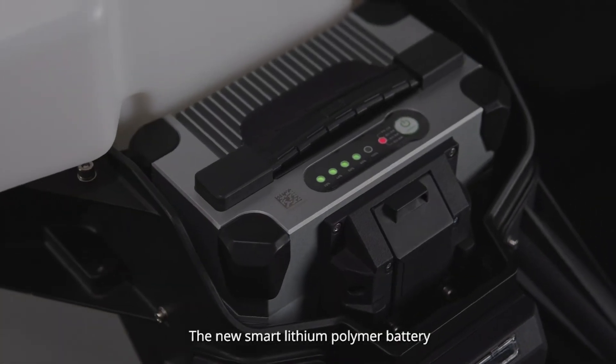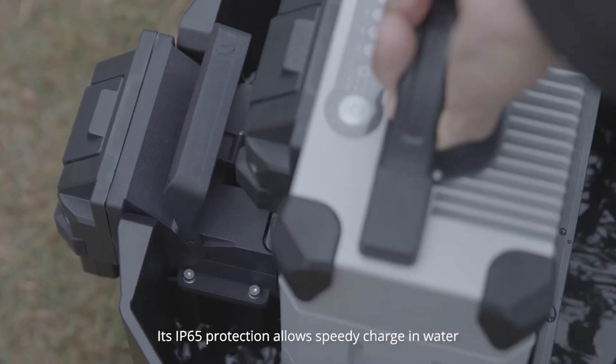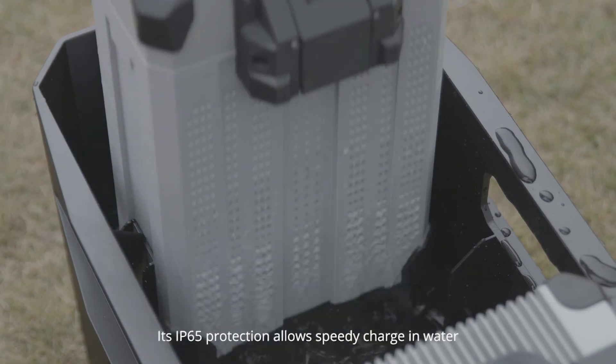The new Smart Lithium Polymer Battery is built stronger, smarter, and safer. Its IP65 protection allows speedy charging even in water.